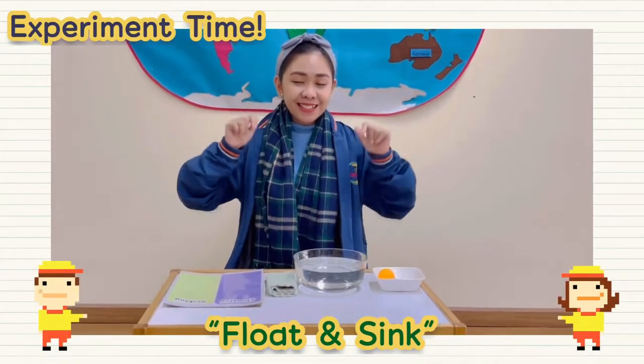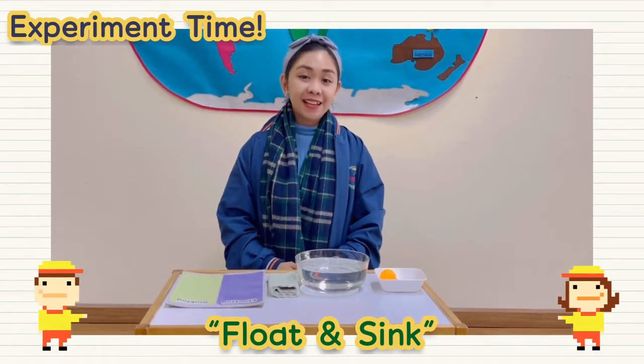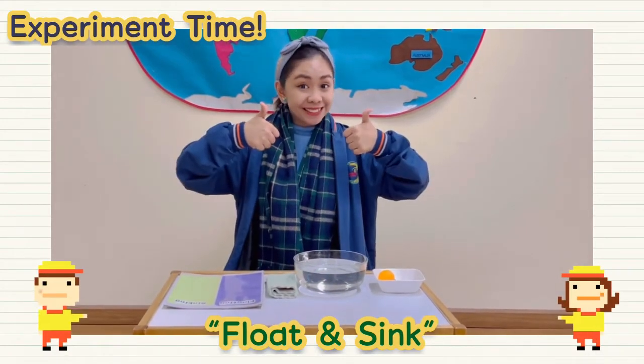Hello everyone! Today we're going to do a floating and sinking experiment. Are you ready? Great!